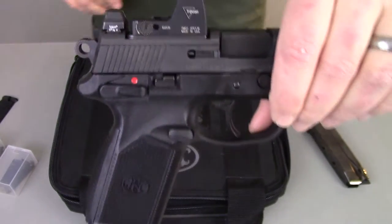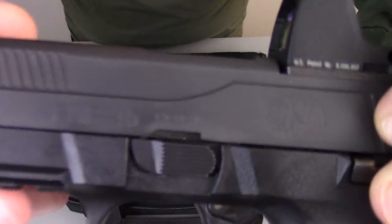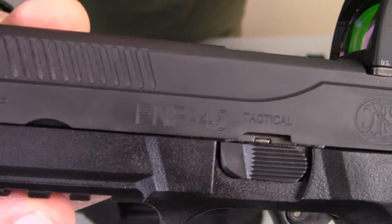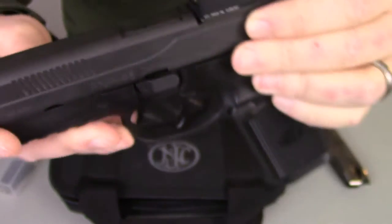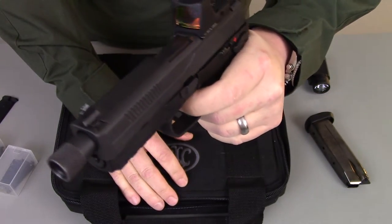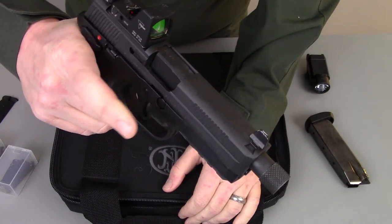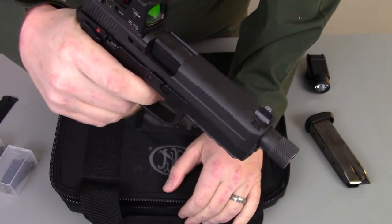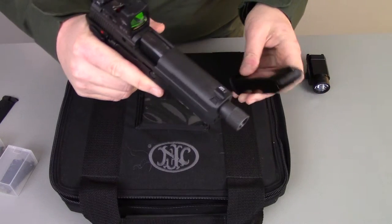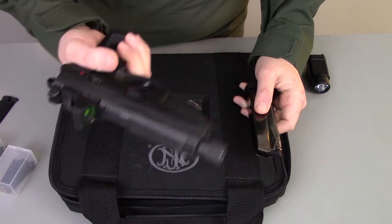From there, everything else is pretty much standard FNP45. The slide is marked 'FNP Tactical.' One of the last changes between this and the standard version is a slightly crisper trigger. The FNP45 has a very good trigger to begin with, so this is just one step up from that. And of course you get three 15-round hi-cap mags, whereas the standard version comes with two 13-round mags and one 15-round mag.